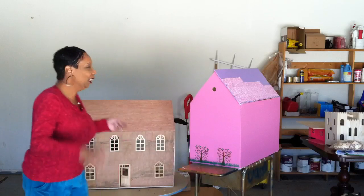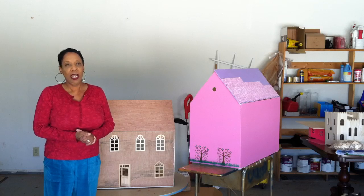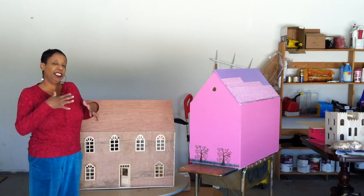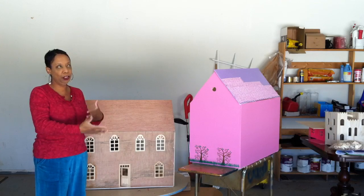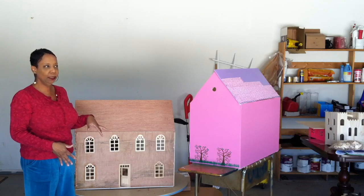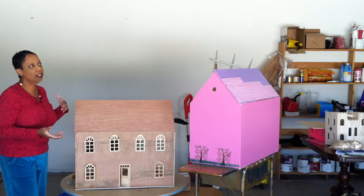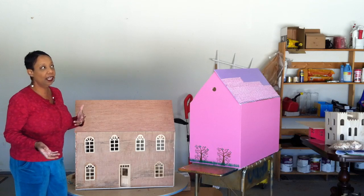Hey everybody, so glad you could join me today for another episode of arts and crafts projects. Today I'm going to show you two projects I'm working on, so consider this show and tell. I'll produce other videos that show you step by step how I got to this stage of my dollhouse project, but for right now I want you to just take a sneak peek at these really cool arts and crafts projects that you can do yourself.